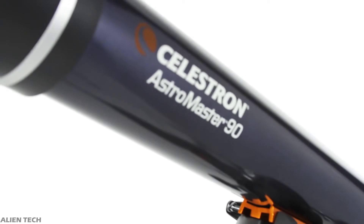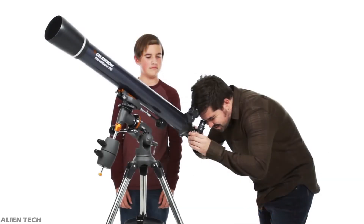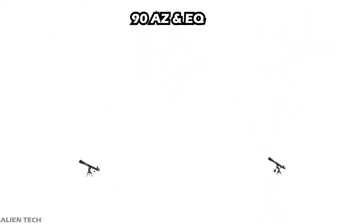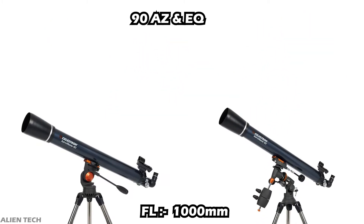The next telescope in the series is the 90mm model. This aperture size is also available in both alt-azimuth and equatorial mount. It is a refractor telescope with a 90mm aperture, a focal length of 1,000mm, and a focal ratio of f/11.